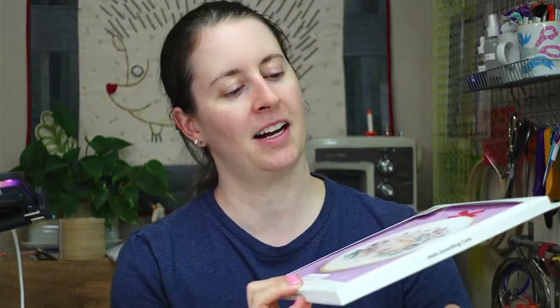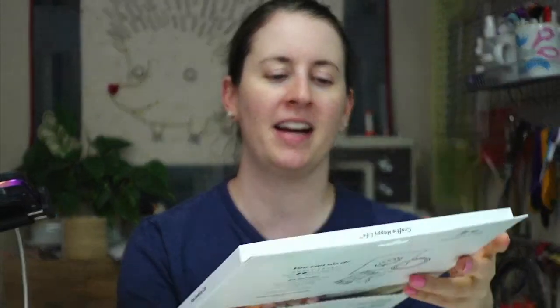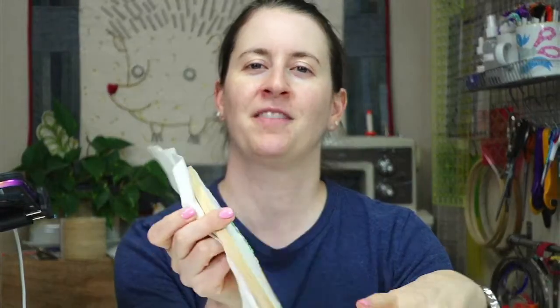Today we are starting the embroidery of the month — it is the Summer Fox embroidery. I have the finished piece right here, as well as the kit. We'll be opening that up and using the kit for this tonight.